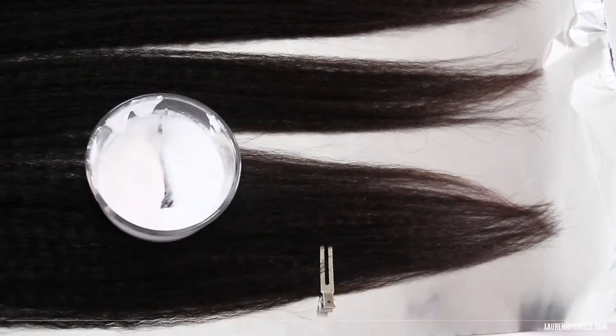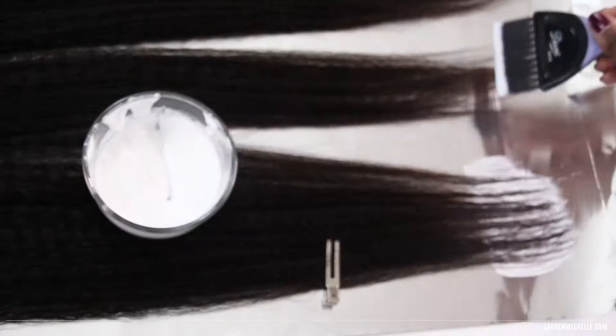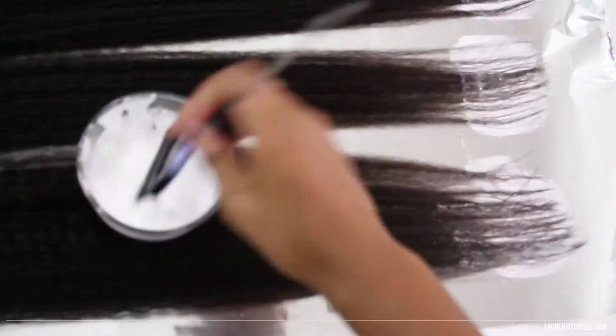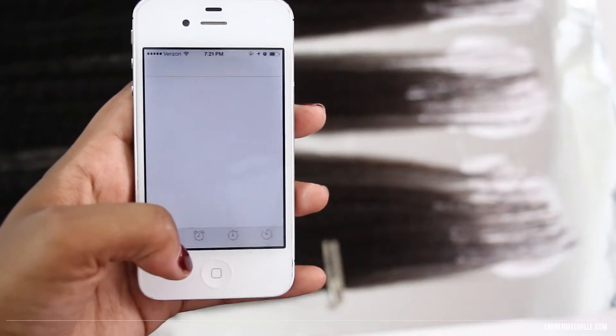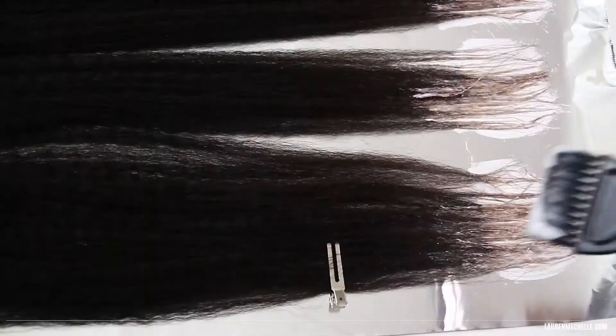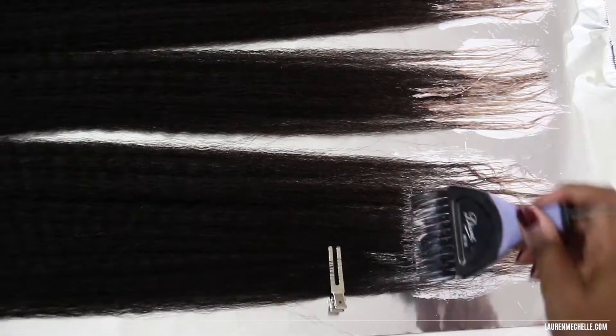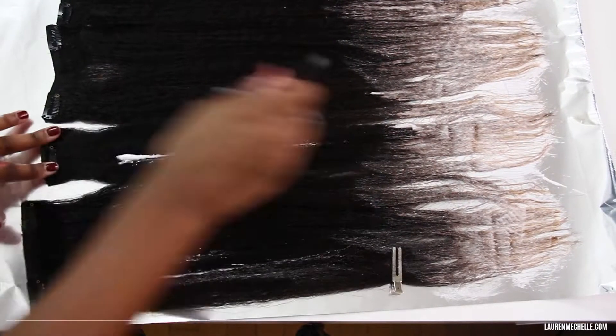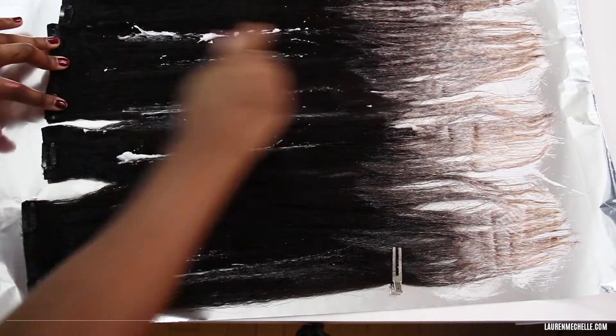Starting with the part I want to be lightest — the tips — I'm going to add bleach to the tips and then go back with the brush held vertically to blend that upwards. I'll set my timer for 10 minutes and then go back in once I see the hair start to lighten, so that part will be the next section of the ombre, and then also add bleach to the rest of the hair just to add some dimension.